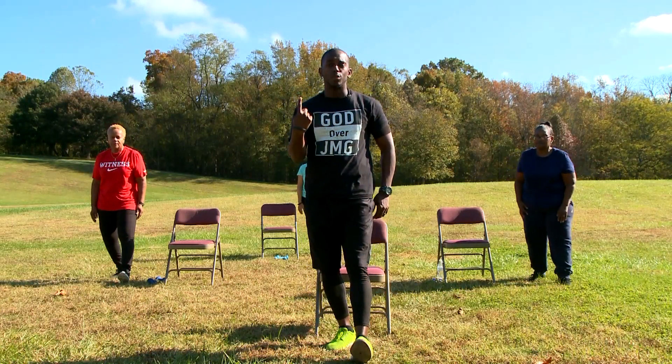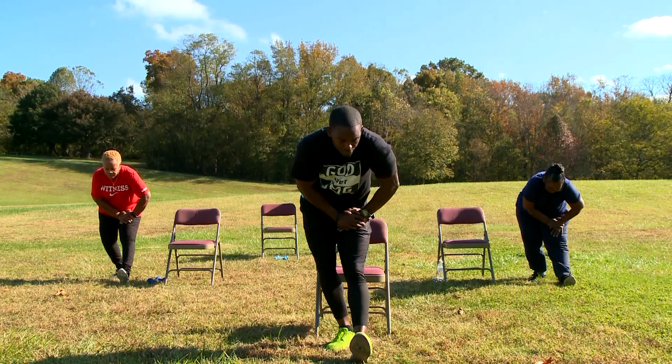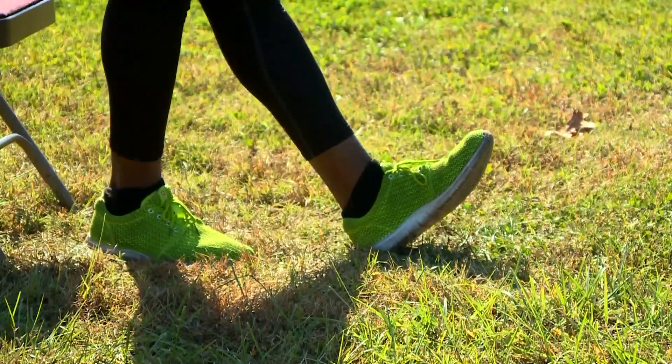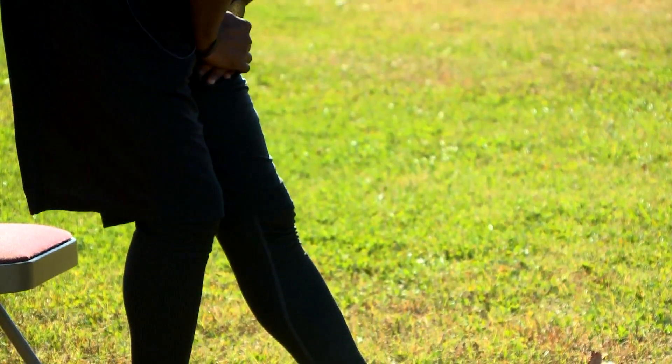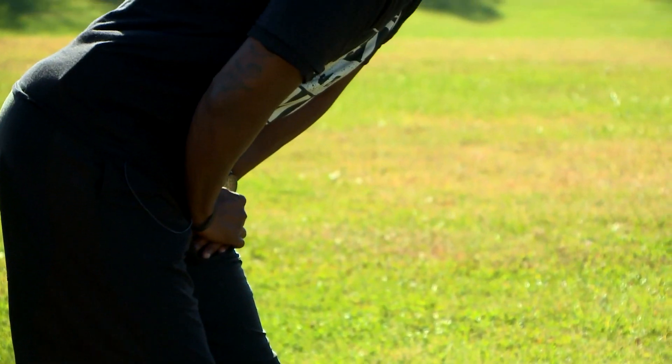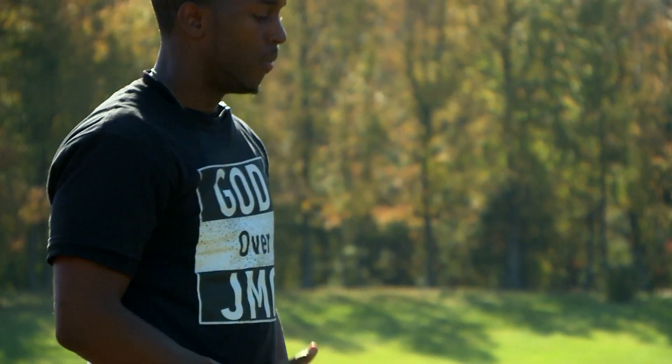Point the toes up to the sky. Both hands on your thigh. And lean forward. In 10, 9, 8, 7, 6, 5, 4, 3, 2, and 1. Awesome.